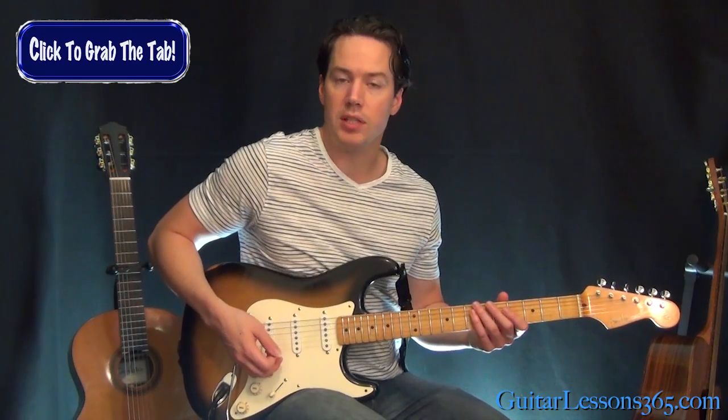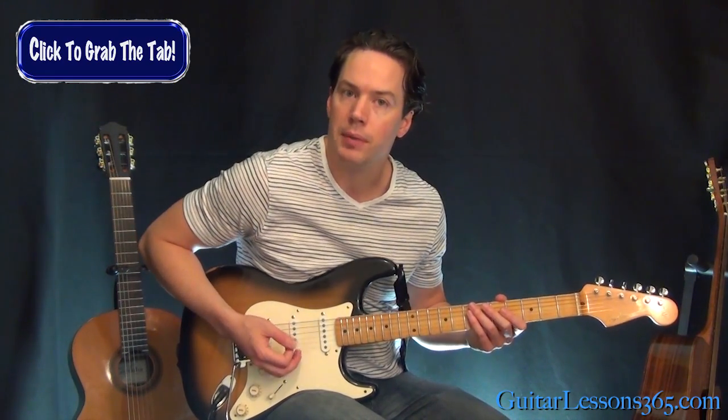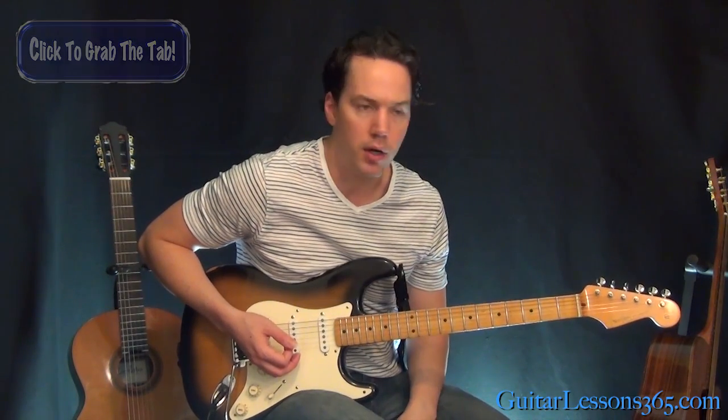Once you have that, the first thing you need to do is take your picking hand and mute the strings close to the bridge. This is a heavily palm muted effect. It makes the notes pop out, and it also helps keep the strings in control and not ringing out loud because of all the open string stuff that's going on.